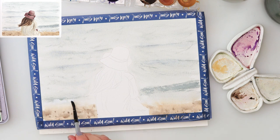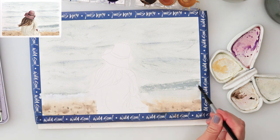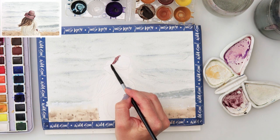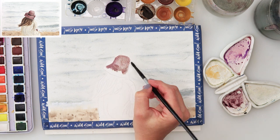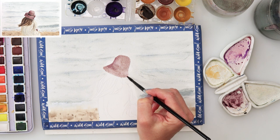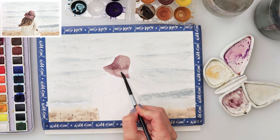Now I'm adding a little bit of white gouache in the lower part where the last wave is, to get the look that maybe there is some foam there. It will be less visible when it dries. Since I wasn't using very dark colors for the sea, the white didn't come into the foreground and wasn't very visible, but that was fine.